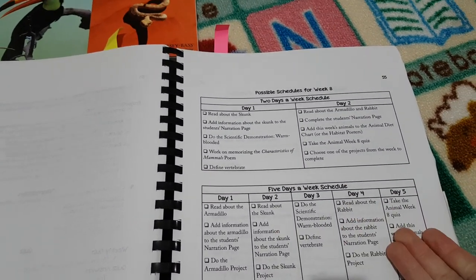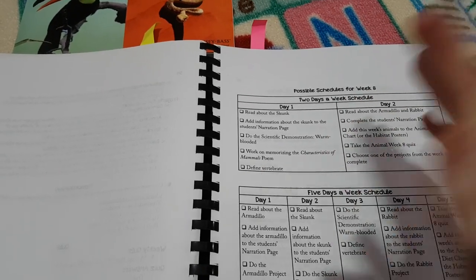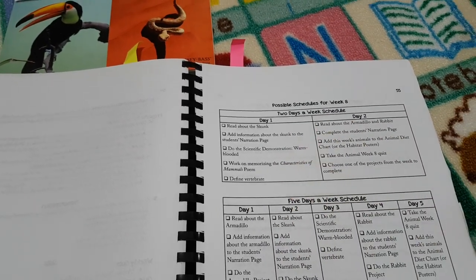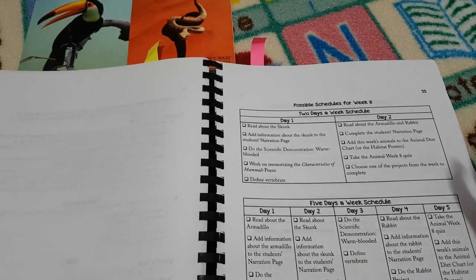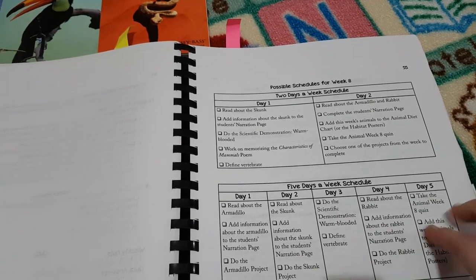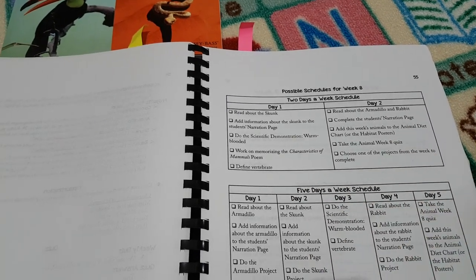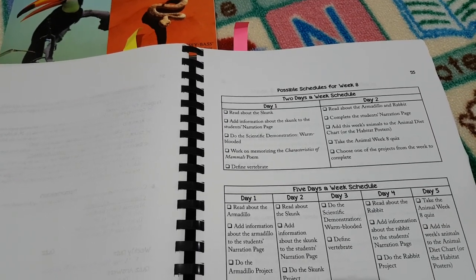If you want to do all the projects you can do the five-day-a-week schedule. If you just want to pick and choose and do the experiments but maybe not all the projects, you can choose the two-day-a-week schedule. You can alternate — one week do five, the next week do two, depending on what your child will be interested in. We tend to do the five-day-a-week schedule currently and it works great, but tailor it to your specific homeschool and your needs.